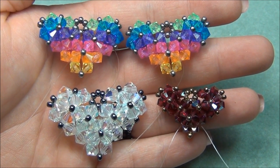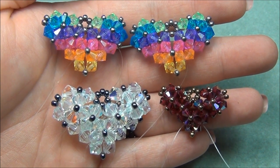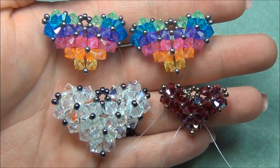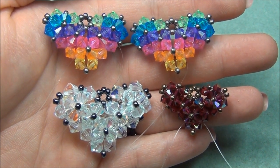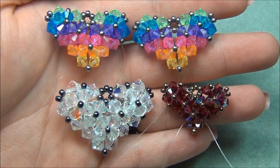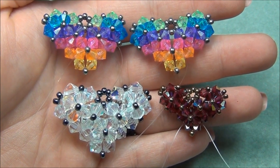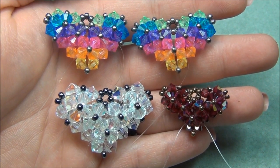Okay, so this is it — I hope you guys enjoyed this tutorial. Please subscribe to me, because every time I upload a new video you'll be sent an email. Like this video, comment down below, friend me on Facebook, and show me what you've made. Thanks for watching, and I hope you all have many beautiful nights.